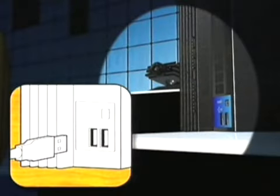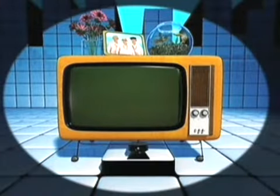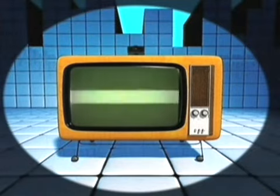First, plug the camera into either of the two USB ports on your PS2 console. Then place the camera in the middle of your TV, either below or immediately above it.